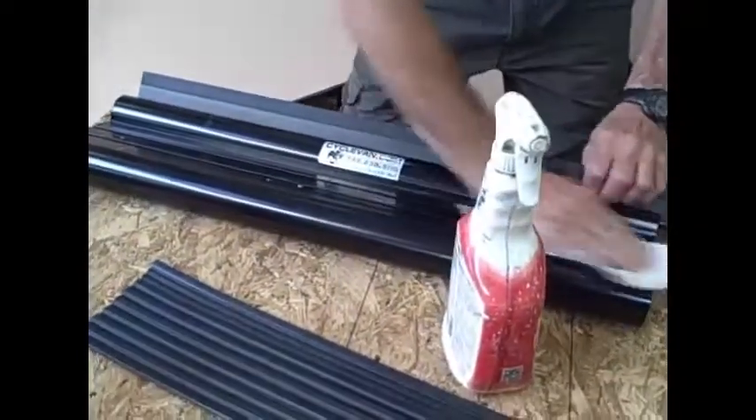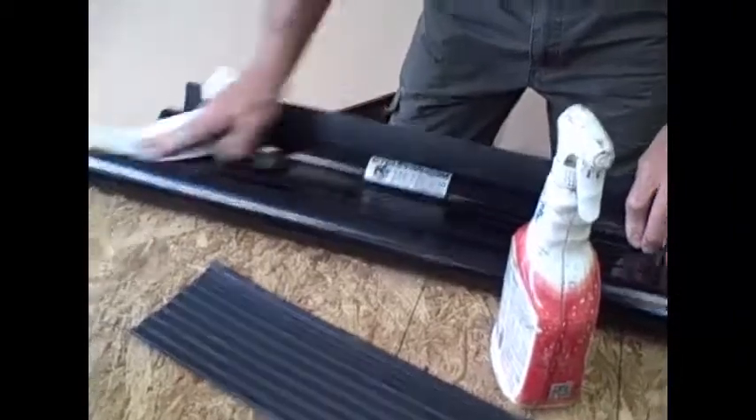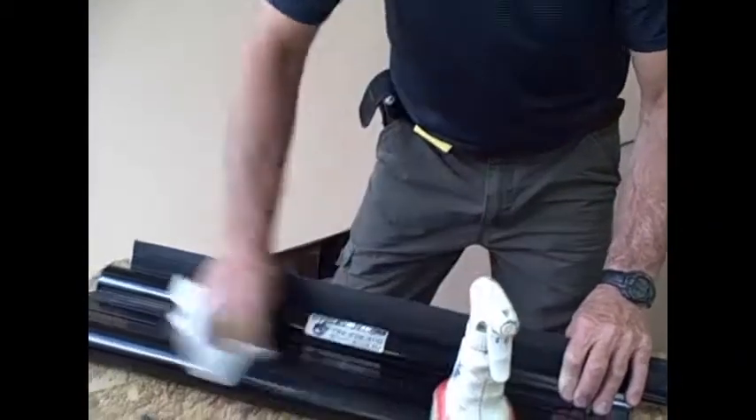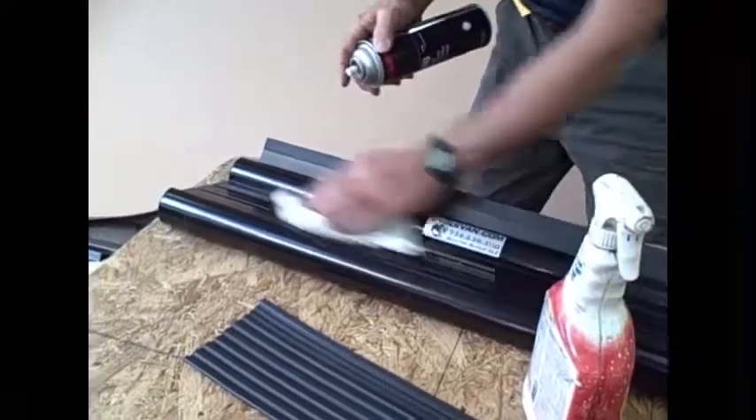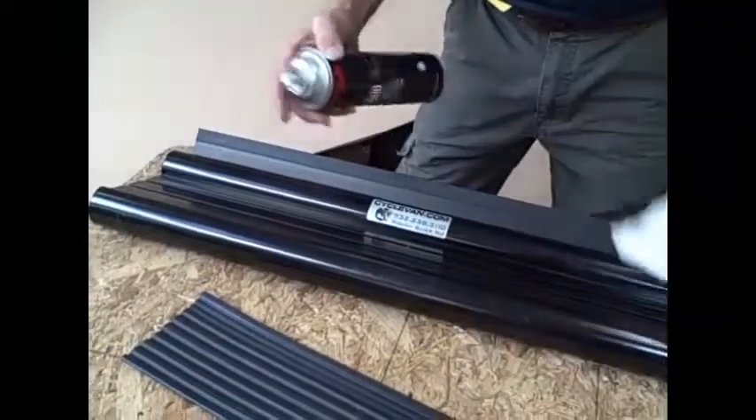Next you're going to take a cleaner and clean it with Crud Cutter, Fantastic, or some other suitable household cleaner. Then we took some Windex or glass cleaner to take away some of the residue or soapiness that this might leave.